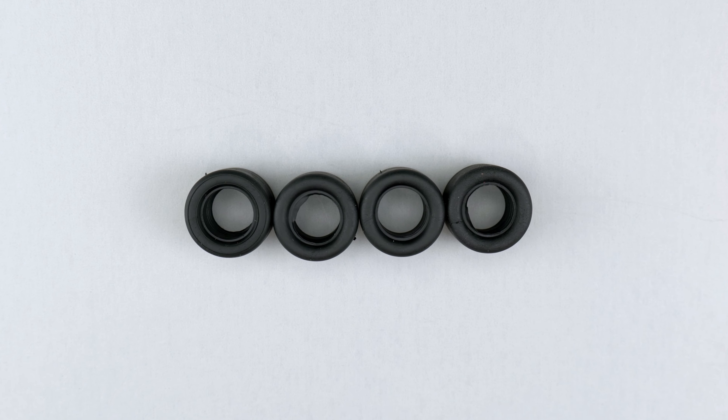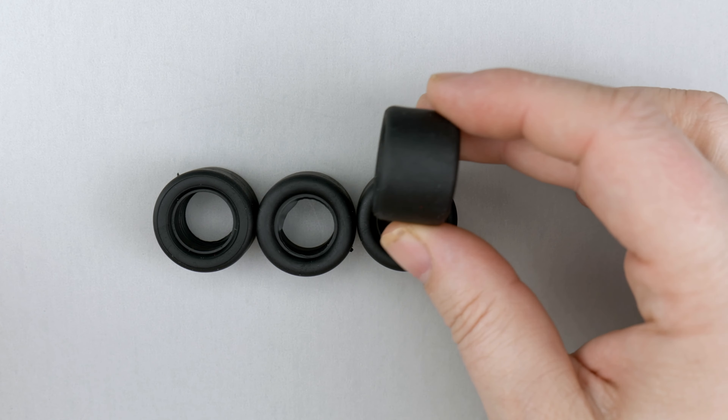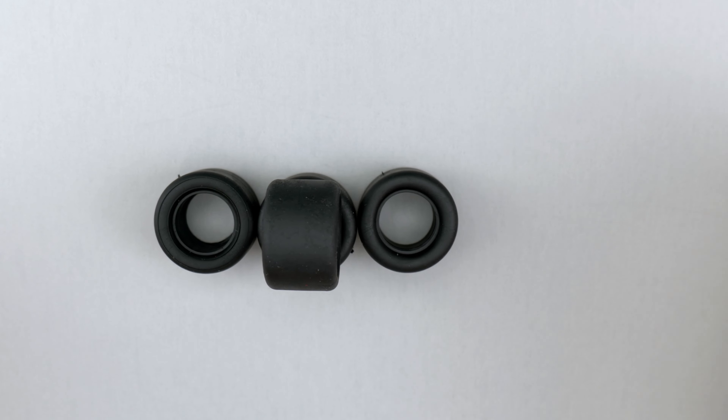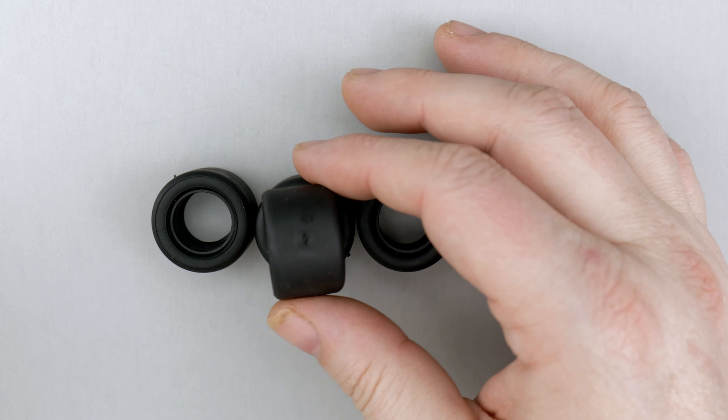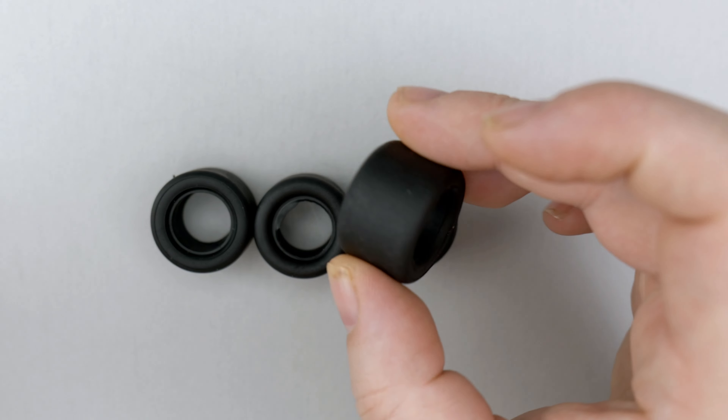The tires are up next, and they are just a generic set of asphalt modified tires. They need a little bit of sanding to make them look good, but those are the tires.